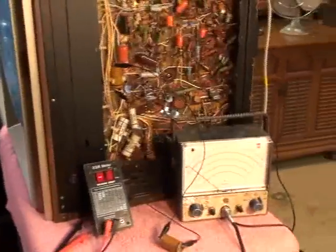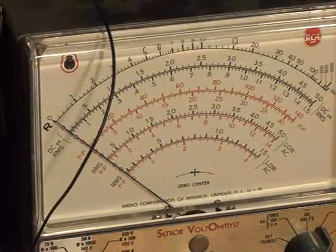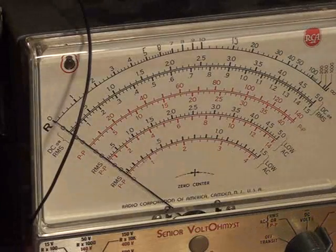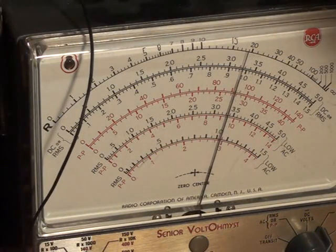Now that the set's working, let's check our voltage. Going to a no-signal condition and checking pin 10 with the cap in place. We're a lot better now — look at that. Perfect — 325 volts, exactly as called out by the schematic.